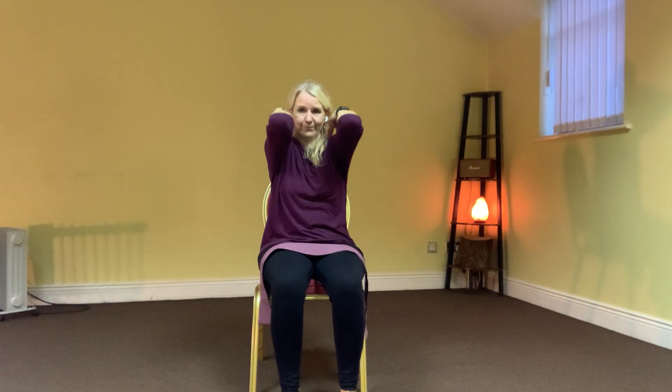Fingertips on the shoulders and we're going to draw circles with the elbows. Out and forward and down. Out, up, forward and down. And then we're going to go backwards — bring the elbows up in front, out to the sides, and back and down. Four times in each direction.